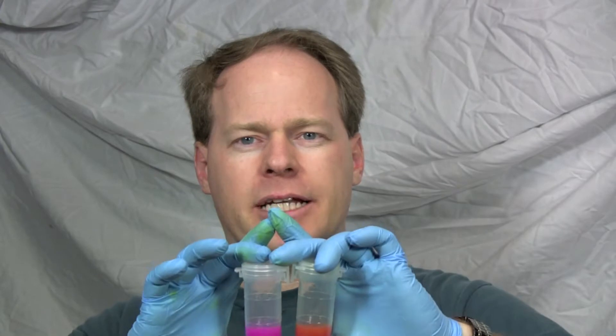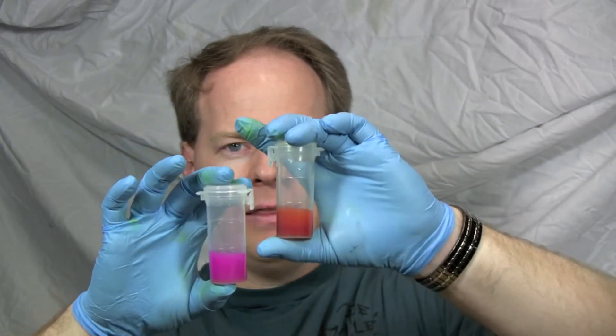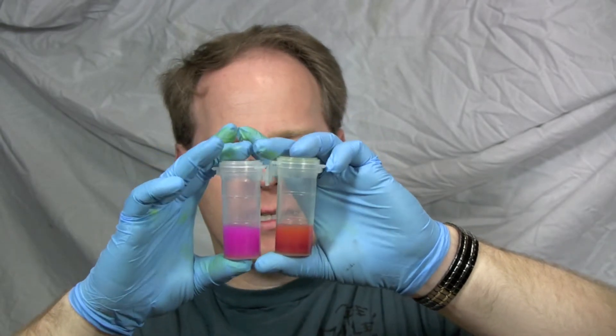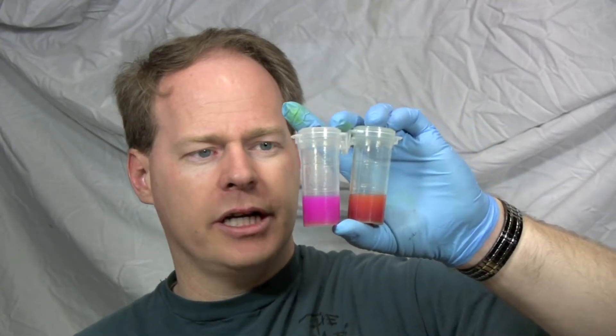I redid some titrations. This is phenolphthalein, this is turmeric — much, much deeper, darker red than this light colored pink. Both of these are okay to use to do titrations with.